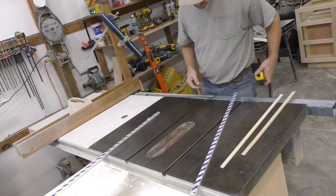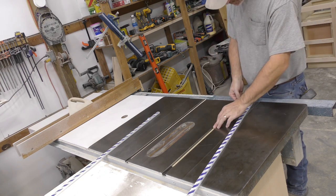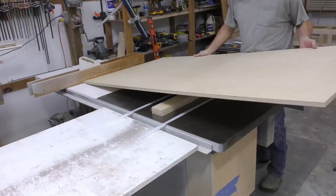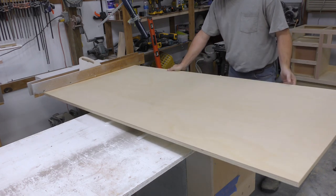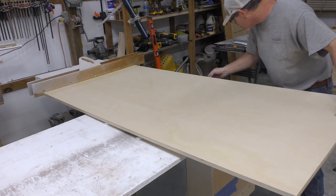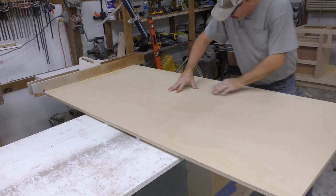We'll set the rip fence at 35 and 15/16ths, which will put the path of the blade dead center of the sled base. I'll use a few thin shims on the underside of our slide bars — we want to just barely get the bars above the top of our saw. We'll remove the backing from our double-sided tape and bring over our sled deck, lining up the bars with the front edge of the deck. I'll use a block on top of the saw between the two bars to prevent sticking before we're ready. Then we lower our deck down onto our bars and apply firm pressure to adhere them.